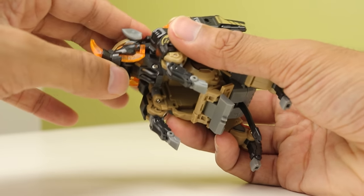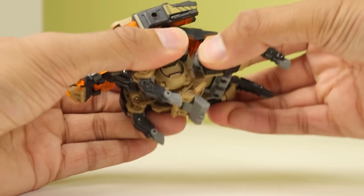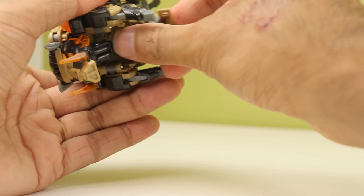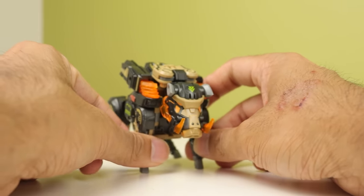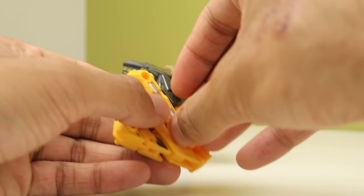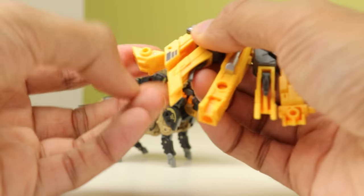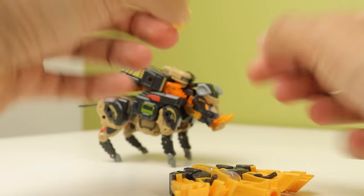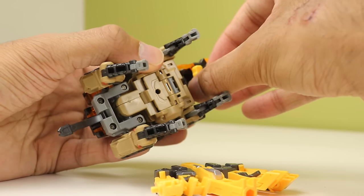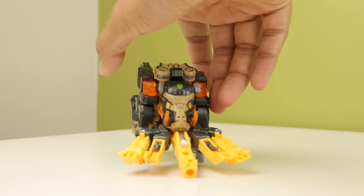That being said, it doesn't take rocket science to figure out what's supposed to go where as you go along with it. And now we have Warthog — that was pretty easy. The cool thing with this guy is you take this off, plug it into here, fold it forward, rotate and rotate, fold it forward, rotate and rotate. Then this section will actually slide into the lower jaw area underneath. Get everything lined up, peg that in, and now you have the literal Horizon Zero Dawn Warthog thing — which is cool.